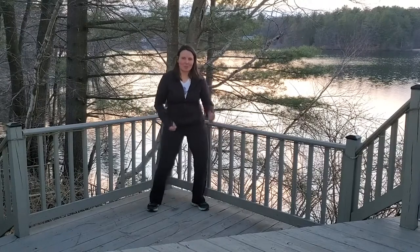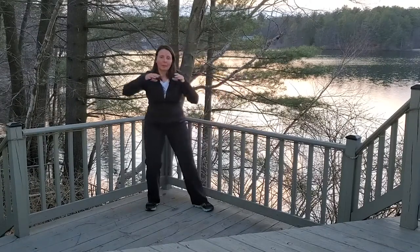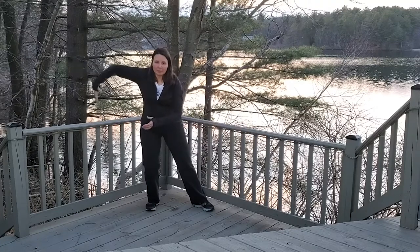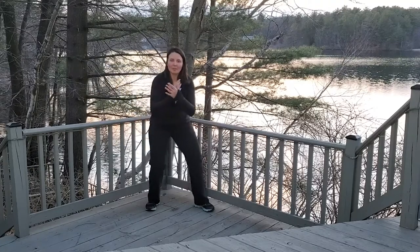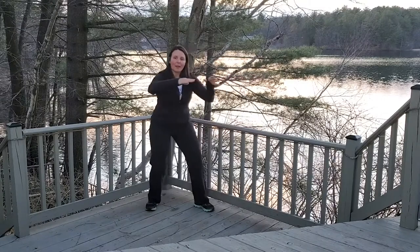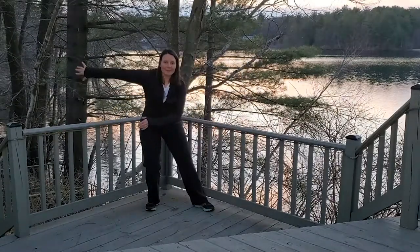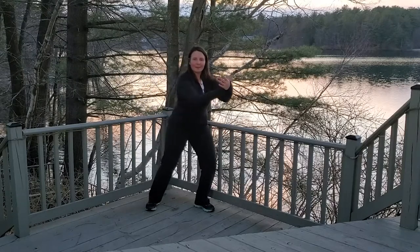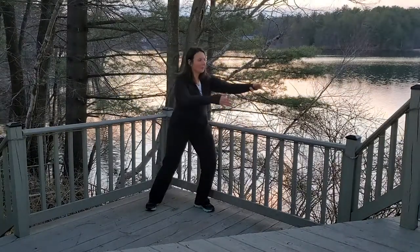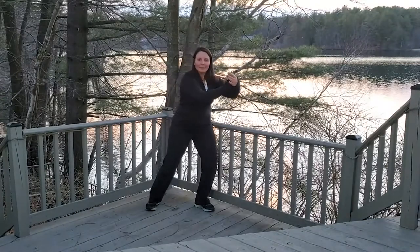Okay, how about some each knee chi? I'm gonna lift up, palms are gonna face the floor. I'm gonna pull back, my hands are gonna swing down and forward, down and back. This hand over here circles under by the ribs, the backs of my hands touch, and a little butterfly flies forward. My hands turn down, palms down. I pull back, swing down and forward, down and back. This hand over here circles in and press, palms down. Pull and swing forward, swing back, and press.